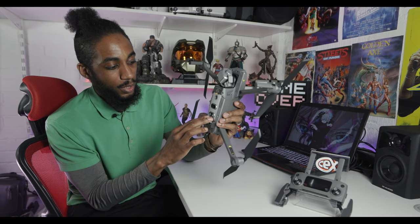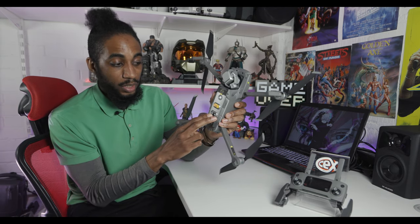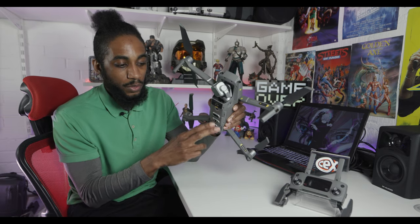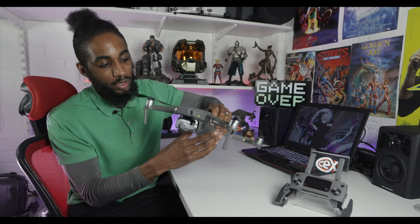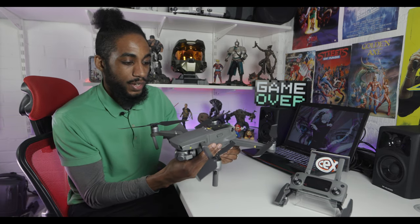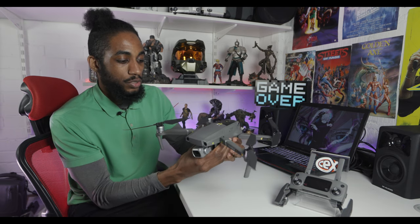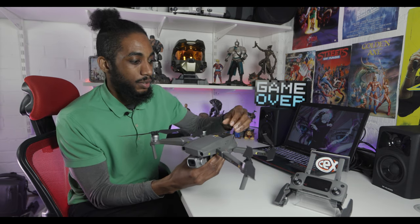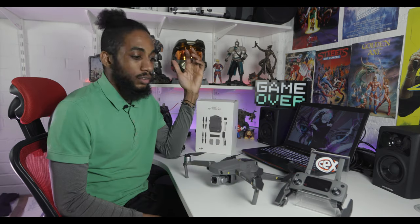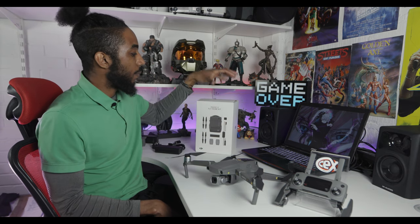Underneath there is also a light, so if you're flying in low lighting this torch will help you see what terrain you're about to land on — that's a really good feature they've added. Nice weight to it, and once you take the battery out it's even lighter. It's 907 grams for this one.